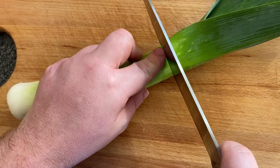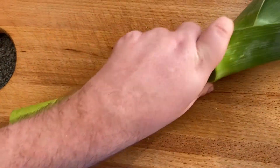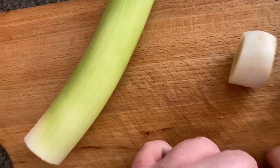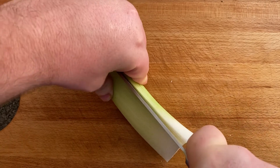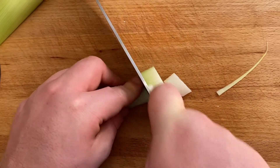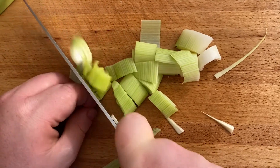Next step, prep your leek. First chop your ends off, then peel off the top layer. Chop it in half and finely slice it — carefully hold it and slice down the middle. Then finely slice it and get a mixing bowl to place it all in, then slice your other half of the leek.